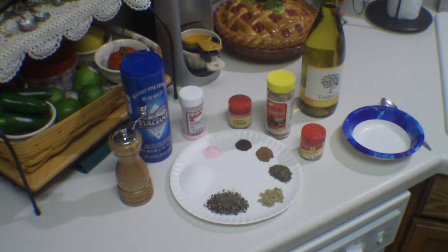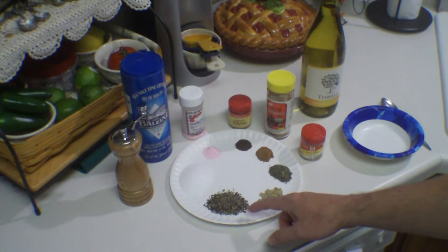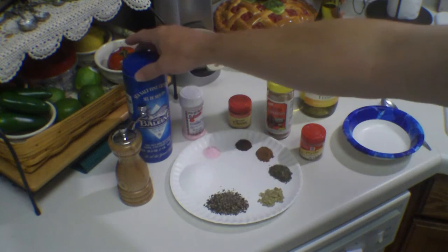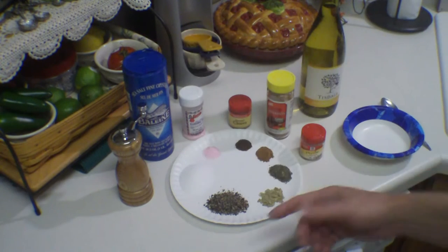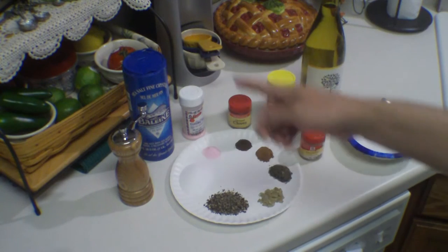Here's the spice mix we're going to use. First off, we've got a tablespoon of freshly cracked black pepper, and two tablespoons of salt - here I'm just using sea salt crystals. It didn't specifically call out kosher salt, so I'm not going to use it because there is a big difference in the amounts - a teaspoon of salt is equal to about a teaspoon and a half of kosher salt.